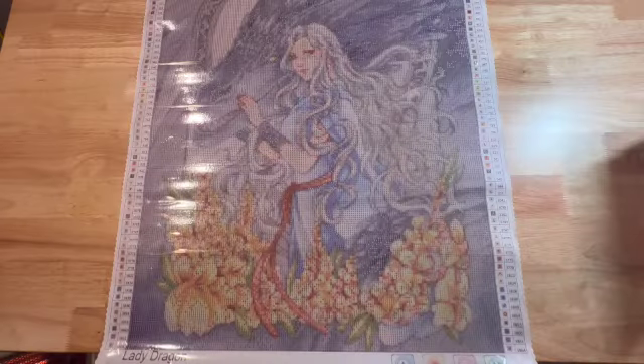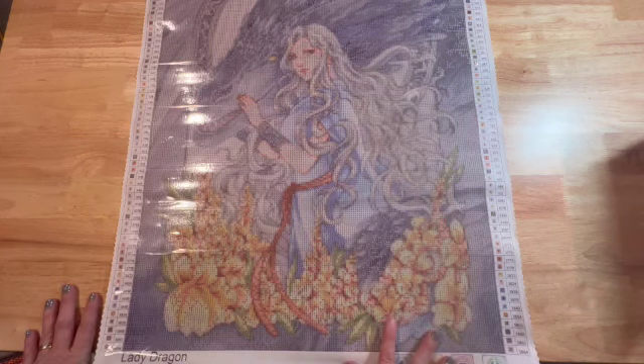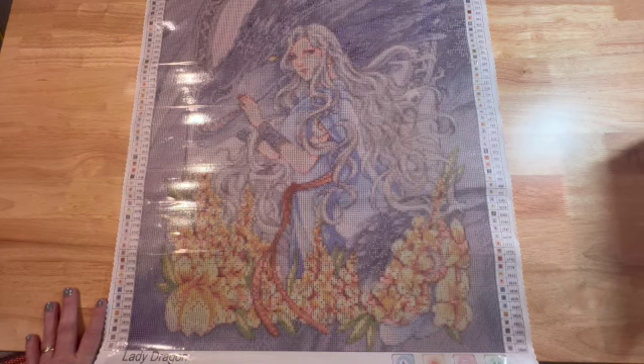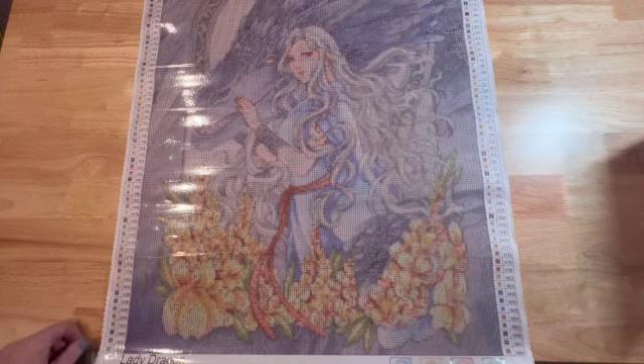Lady Dragon is going to be part of the third release for Lazy River Diamond Paintings. If you don't like this one, take a look at the others that are coming out — there are several and I'm sure you will find one you really like. Thanks so much for tuning in today. If you like this video, please click the like button before you leave, and if you're not a subscriber, please consider doing so. Until next time, happy diamond painting. Bye!